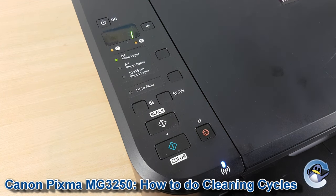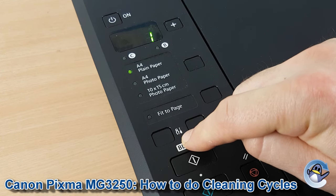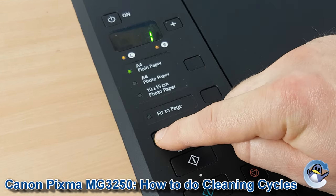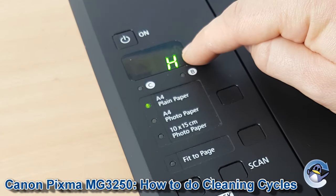To get the clean started, we're going to press the maintenance button, which is shown here with a plier and screwdriver symbol, and press it twice. You'll notice the icon on the screen has now changed to an H.